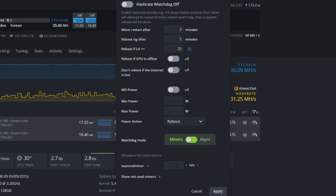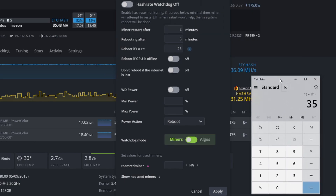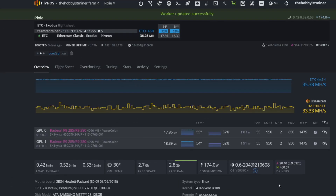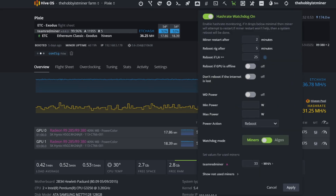In this situation, we'll use a calculator: 18 plus 17 is about 35 megahash, so accounting for some fluctuation I'll set the threshold to 33. Under Team Red Miner, enter the hash rate — make sure to set the unit to megahash — and enter 33. If I had multiple miners on this rig they'd all be listed here, but we only have the one. Once you're done, turn on the watchdog and hit Apply. It's simple and easy.